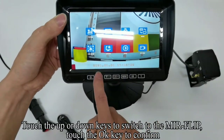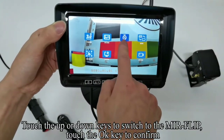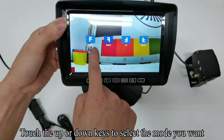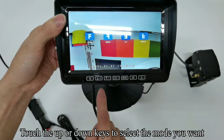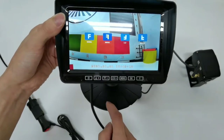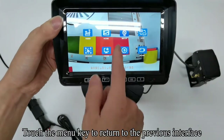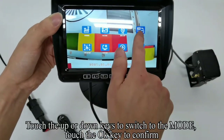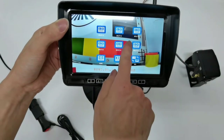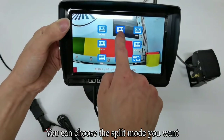Touch the up or down keys to switch to mirror flip, touch OK to confirm. Touch the up or down keys to select the mode you want. Touch the Menu key to return to the previous interface. Touch the up or down keys to switch to the mode setting, touch OK to confirm. You can choose the split mode you want.